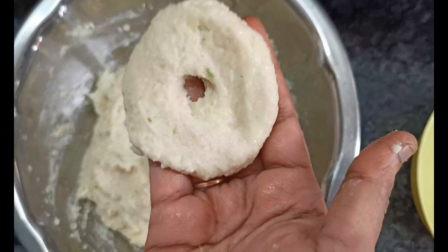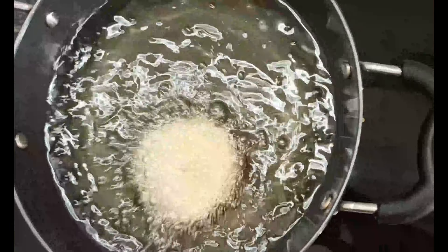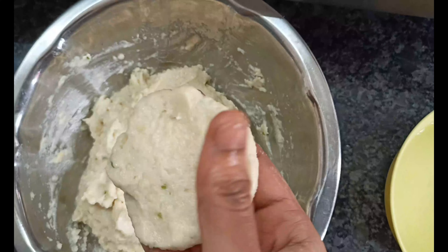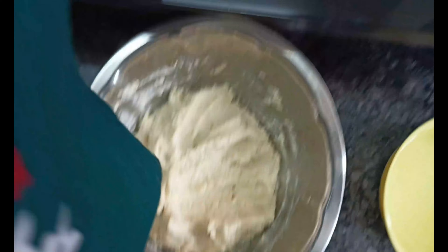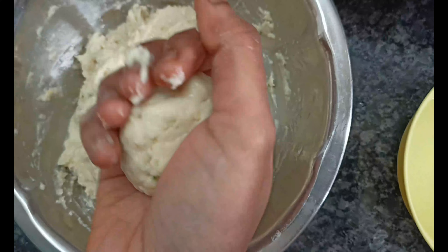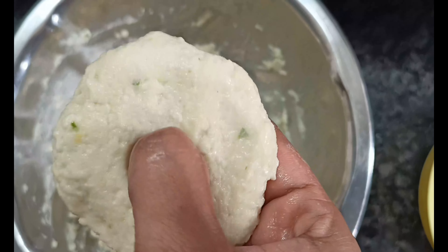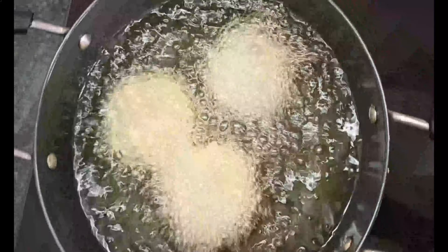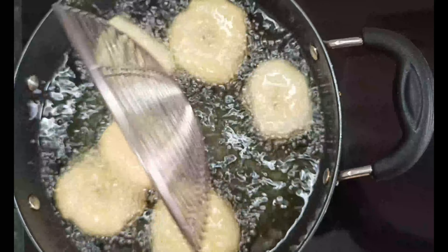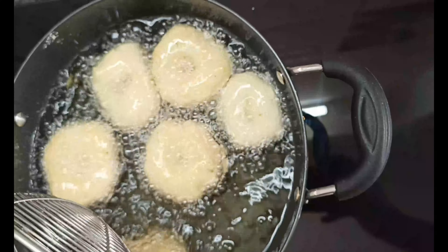We will add salt to taste. We will add salt to the paste and mix it well.